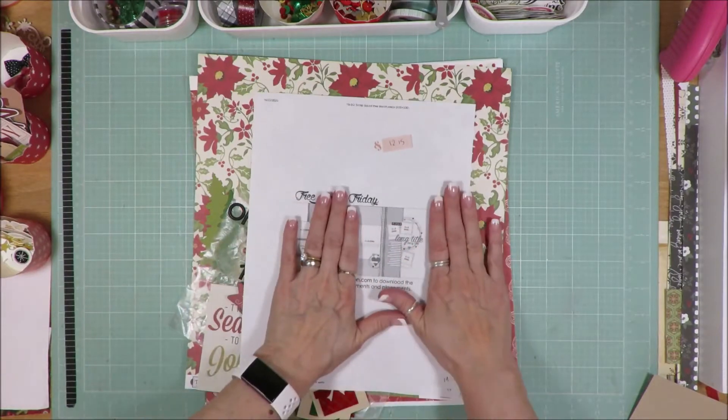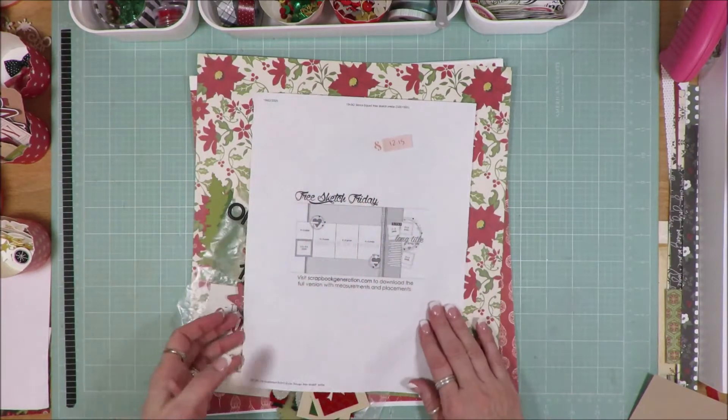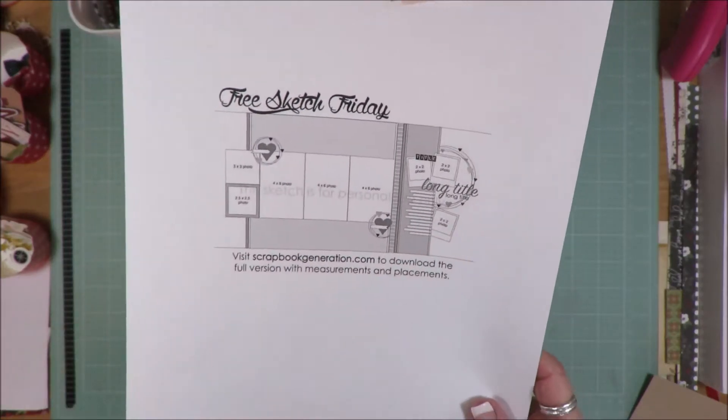It's a closed square layout and I'm guessing the divider is right here. So here's page one, here's page two. That's what I have as far as the sketch goes.